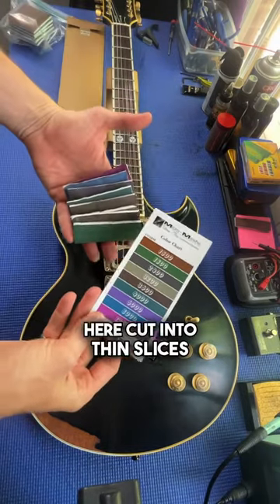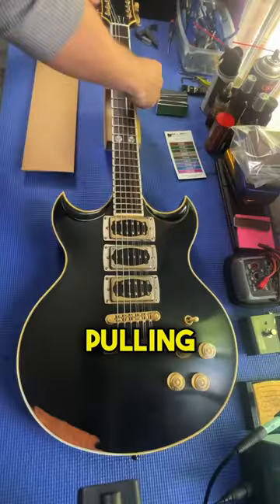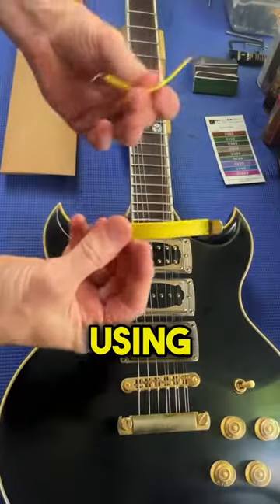So we've got some micro mesh here cut into thin slices. We're going to start by pulling the strings away from the fretboard using some string spreaders.